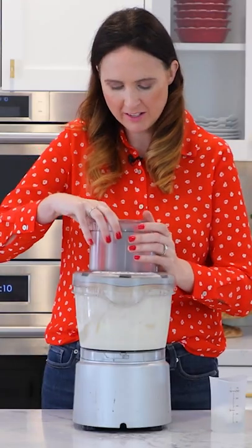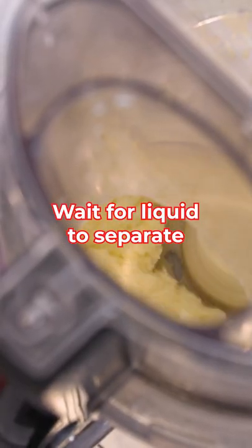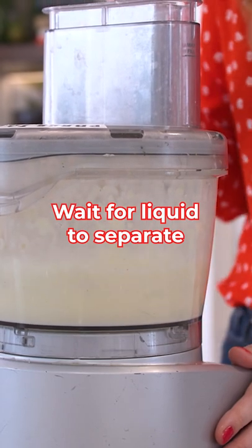We're going to put back on our lid and we're going to continue blending. So just listening to the machine and looking down here, I can tell that now we have butter.